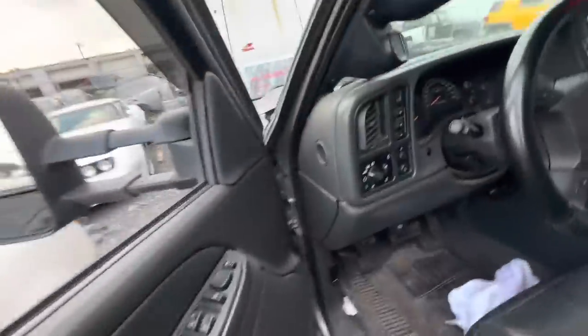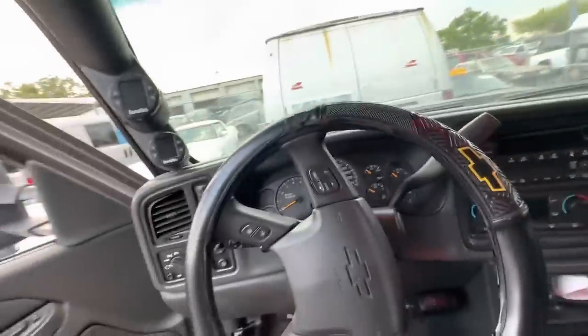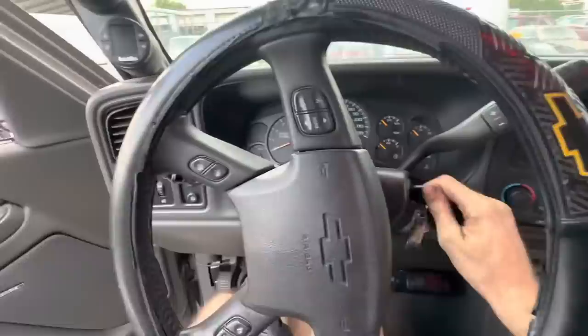For those of you who do not know, this is a 2007 Chevrolet Silverado 3500 with a 6.6 Duramax diesel engine.